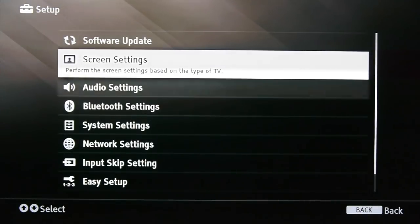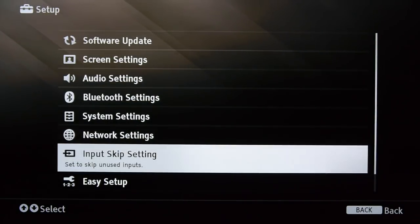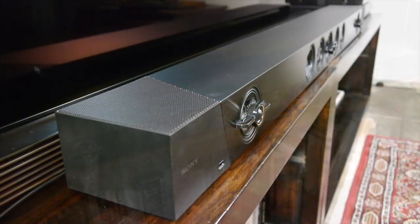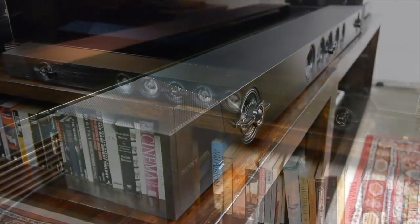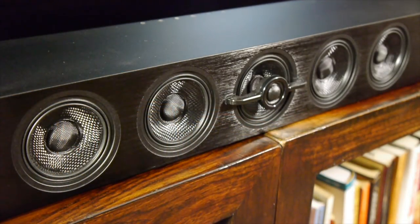There's also a fairly comprehensive on-screen menu system that makes setup relatively easy and straightforward. In general use the ST-5000 delivered a great performance with TV programs and movies. Dialogue was clear and focused whilst music and effects were spread across the front soundstage. The audio was clean and detailed and the Sony could go loud without distorting, with no problems filling an average sized living room. The bass performance was good thanks to the well integrated subwoofer, and overall the sound was balanced with a solid mid-range and good high frequency response.